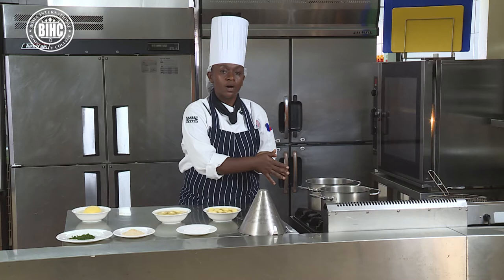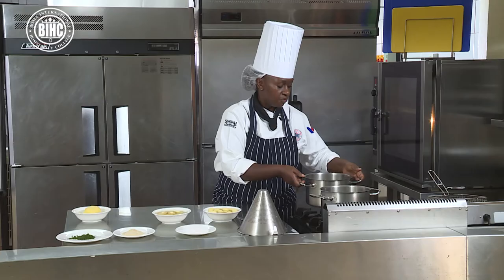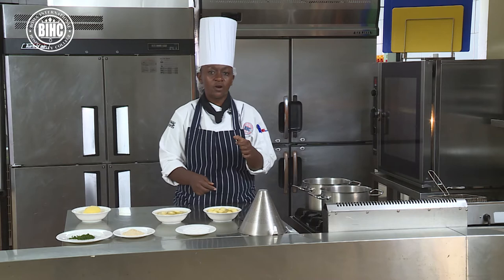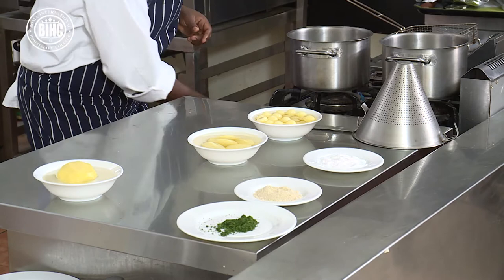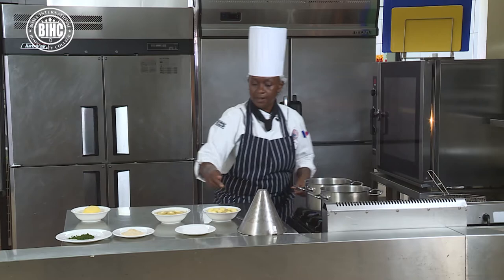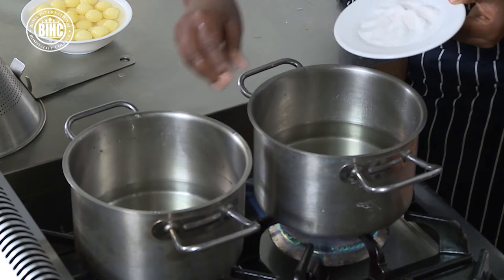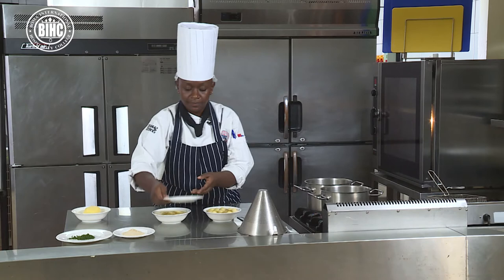We will pre-cook them in boiling salted water, then later place them in the oven for the roasting process. Already on my stove I have water in two pots, because Parisian potatoes tend to be smaller so they cook faster than the Chateau potatoes. I will switch on the fire and add salt to your boiling water. Remember when you're doing potatoes, it is always advisable to first start with cold water.